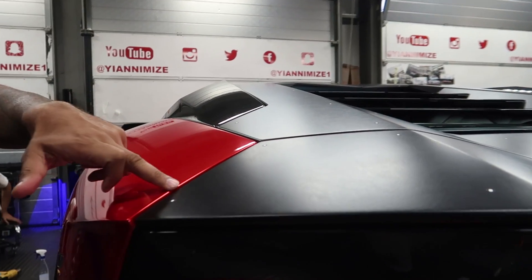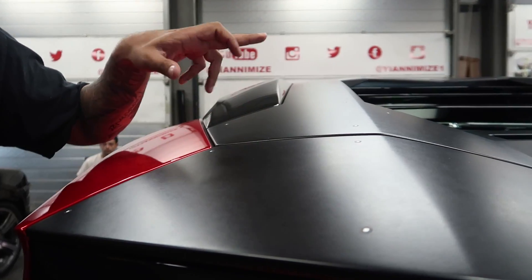I've just arrived and the guys have started work on my Aventador S. It looks like my car has actually got chicken pox — it's got little white dots all over the car. We're going to go over in more detail exactly what's happening today, but I hope you enjoy this video.